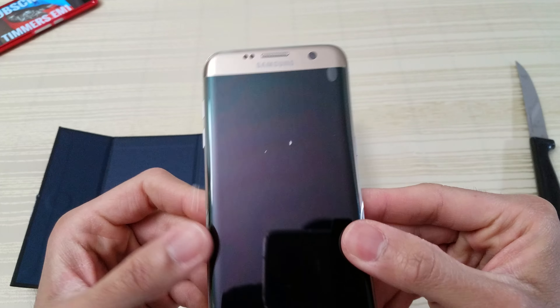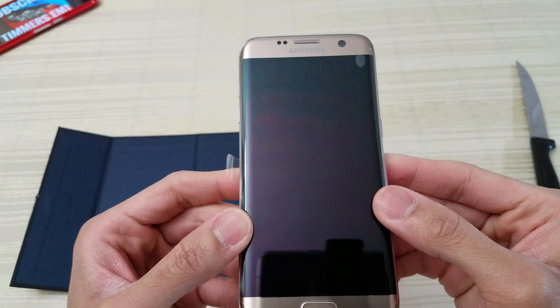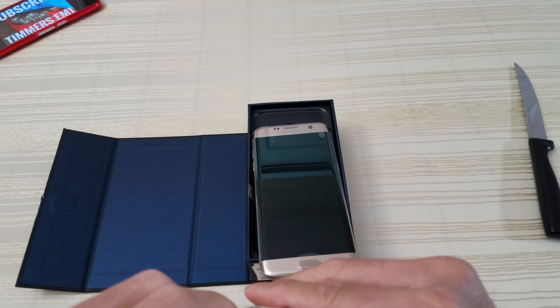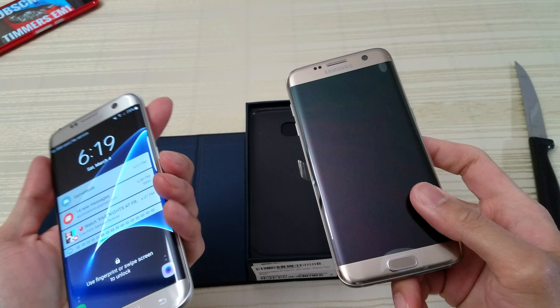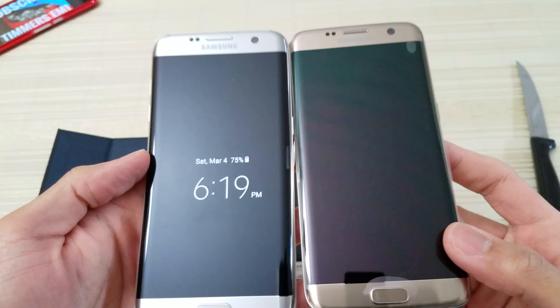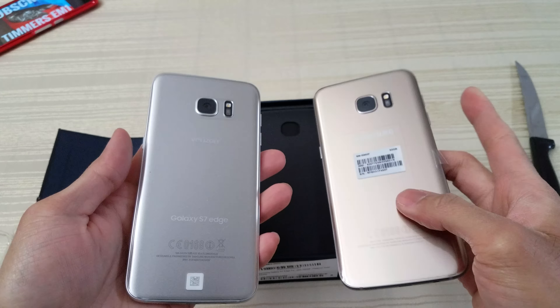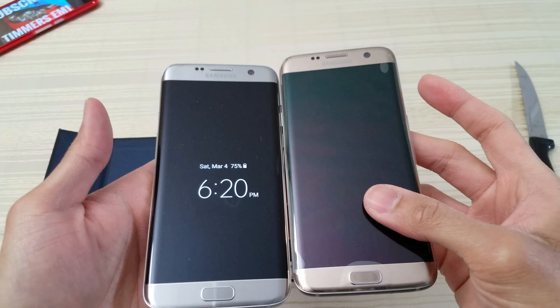Alright, here we go. So as you can see, this is the international version. There you go — take a look at that. Samsung warranty: do not accept if seal is already broken, but obviously it's already been broken. And here's the phone — look at that. Wow, very nice. And the gold — very nice. Now the description said this was brand new, and this looks brand new to me.